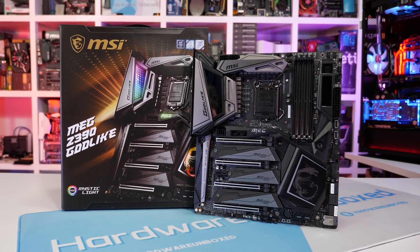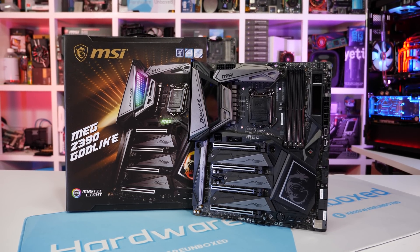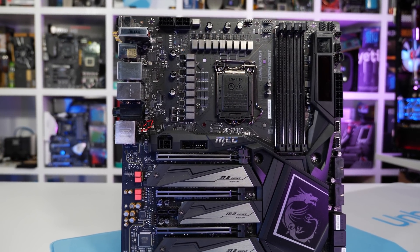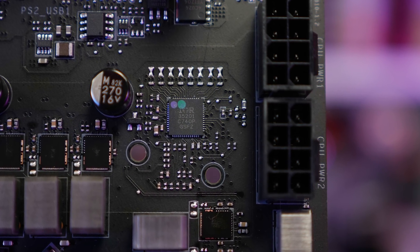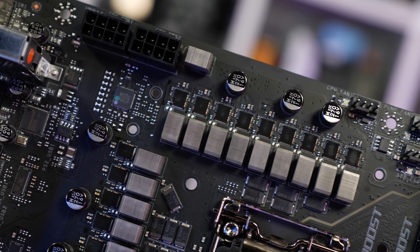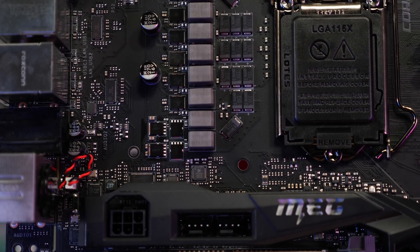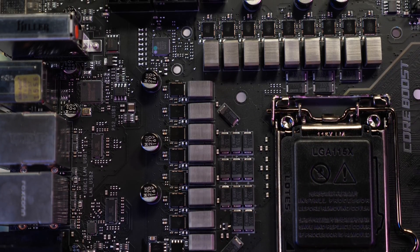The highlights of the Godlike include a 16-phase V-Core VRM, dual Killer E2500 Gigabit LAN, a streaming boost PCIe card, and support for five M.2 SSDs out of the box. The ACE version has been downgraded to a still-overkill 12-phase VRM with the M.2 expander card removed from the package. The V-Core VRM configuration of the Godlike uses the IR35201 controller which supports up to eight phases, with each phase doubled using the IR3599 phase doubler connecting to a pair of Infineon TDA21472 power stages — 70-amp power stages — giving the Godlike a peak current capacity of 1,120 amps.